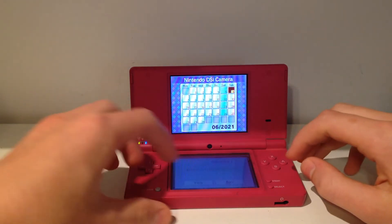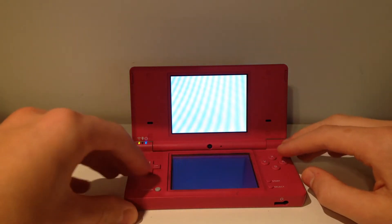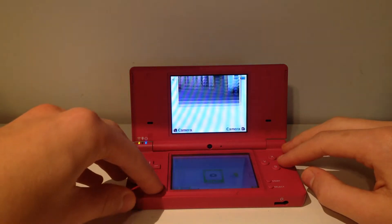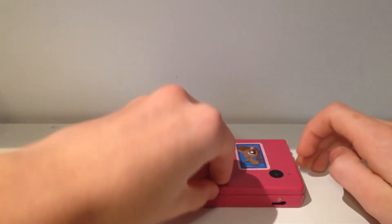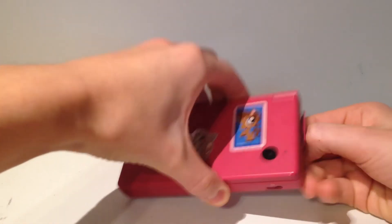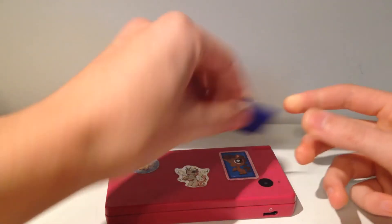So we can just go ahead and exit out of the camera app by hitting exit and then clicking yes. After that, we can simply just go ahead and turn off our DS and remove our SD card. I'll meet you over at the computer for the next part of the process.